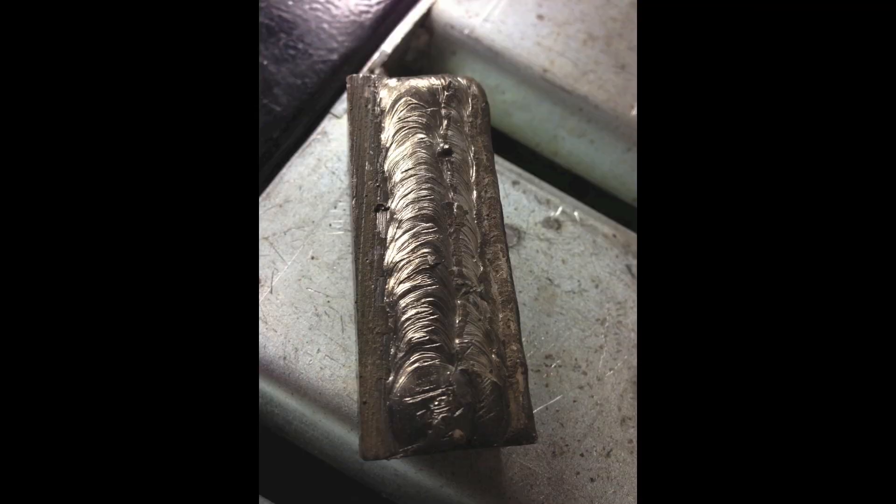An easy tap with the hammer and the slag comes right off. There's what it looked like after three passes. It was then time to lay down the last and final pass along the edge. I wanted to make sure I didn't overheat it and have it pour over the edge, but also that it was full and complete, so I used a slight weave back and forth to make sure it tied in on both sides.